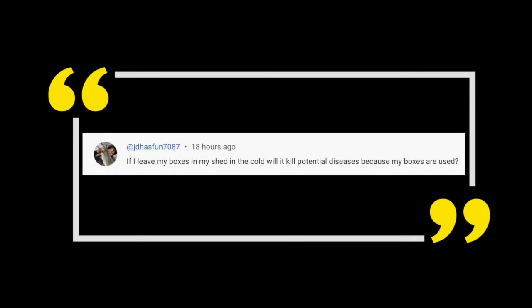If I leave my boxes in my shed in the cold, will it kill potential diseases because my boxes are used? Used boxes really aren't that big of a deal. We're more concerned about used frames and comb. If you have old comb, then we're worried about American foulbrood spores, European foulbrood spores — sometimes even Nosema being in that comb, which can get reactivated when you put more bees in. Boxes could potentially harbor harmful spores, but it's a little more rare. Don't think that leaving boxes in a cold shed will kill all the bad pathogens.